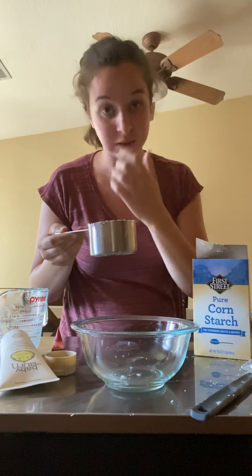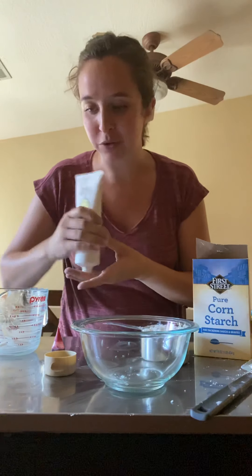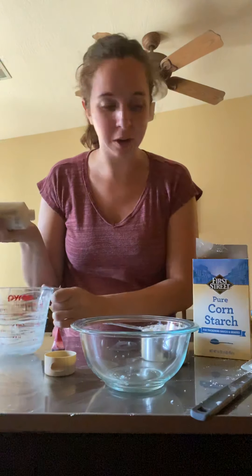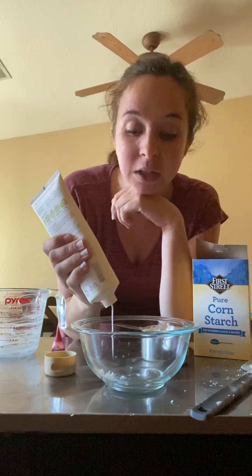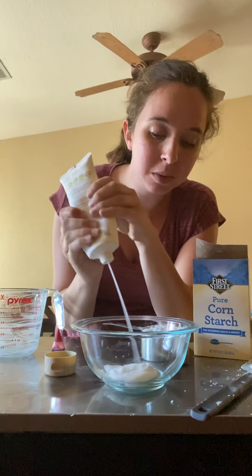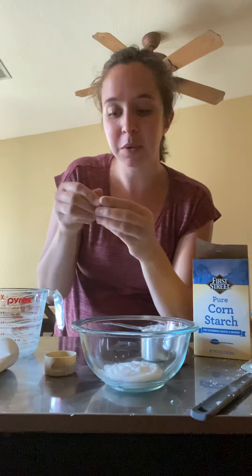First things first, you need cornstarch — about a cup. You can make a lot at once and it's really easy to adjust and add ingredients, but you need at least a cup of cornstarch. You also need almost three-quarters of a cup of lotion. I'm using fragrance-free baby lotion, but you can use whatever lotion you want. Go ahead and start with the lotion — I'm going to eyeball it. Pour in your lotion, a little bit over half a cup.